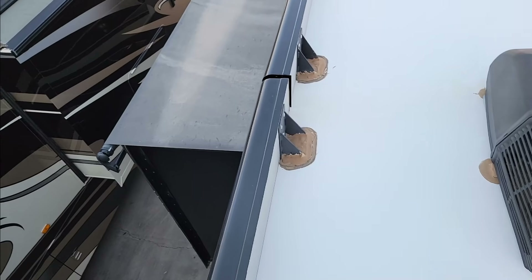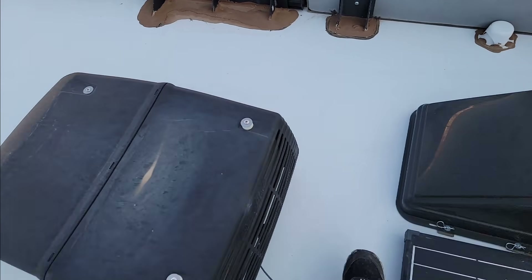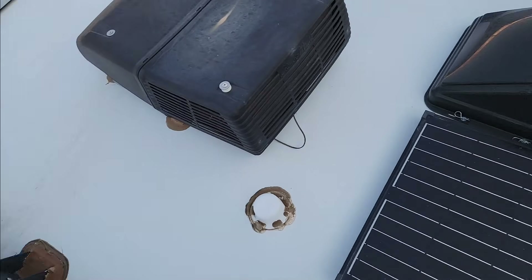Now when it comes to fiberglass roofs — and all roofs — you do need to wash and wax them. This is a fiberglass roof, so I normally recommend something like a Meguiar's wash and wax for UV protection on the roof.